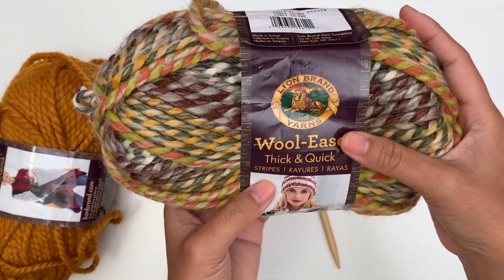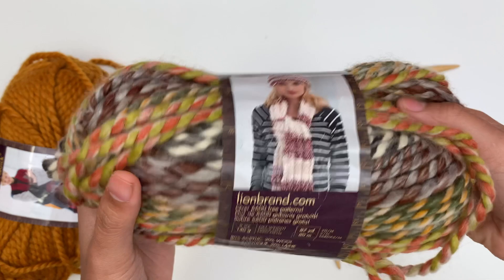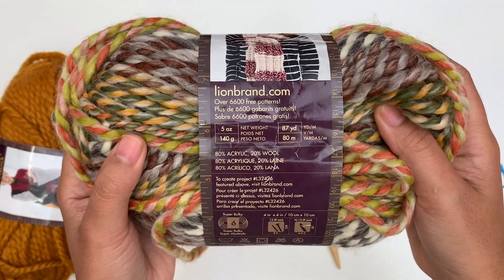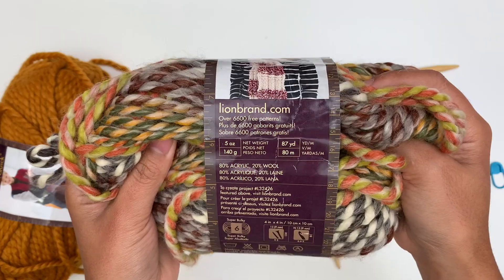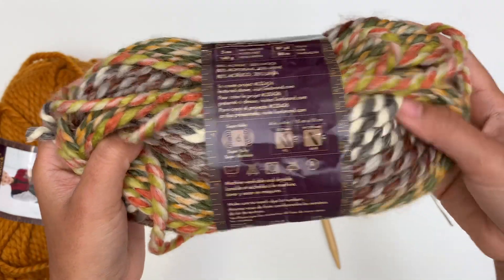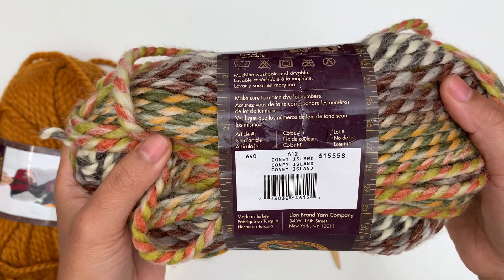Color B is Lion Brand Woolies Thick and Quick Stripes. Each ball has 87 yards or 80 meters, and I use about 35 yards. This is also super bulky number 6 yarn, in the color Coney Island.